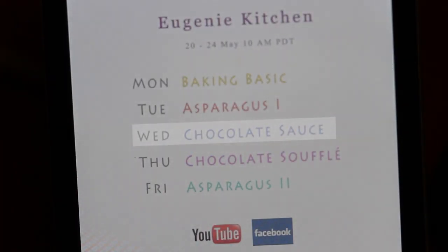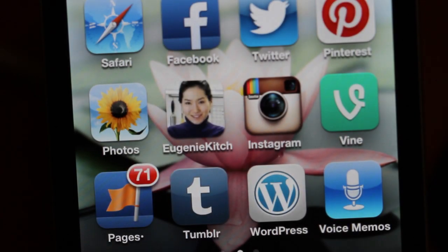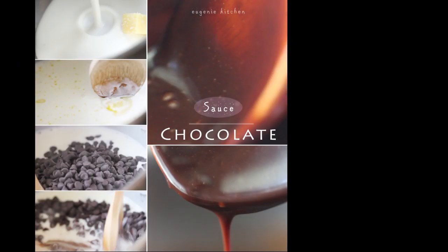Today it was chocolate sauce and tomorrow it's chocolate soufflé. Get my weekly schedule at Facebook, Instagram, or eugeniekitchen.com. Thank you for watching. Bye for now.